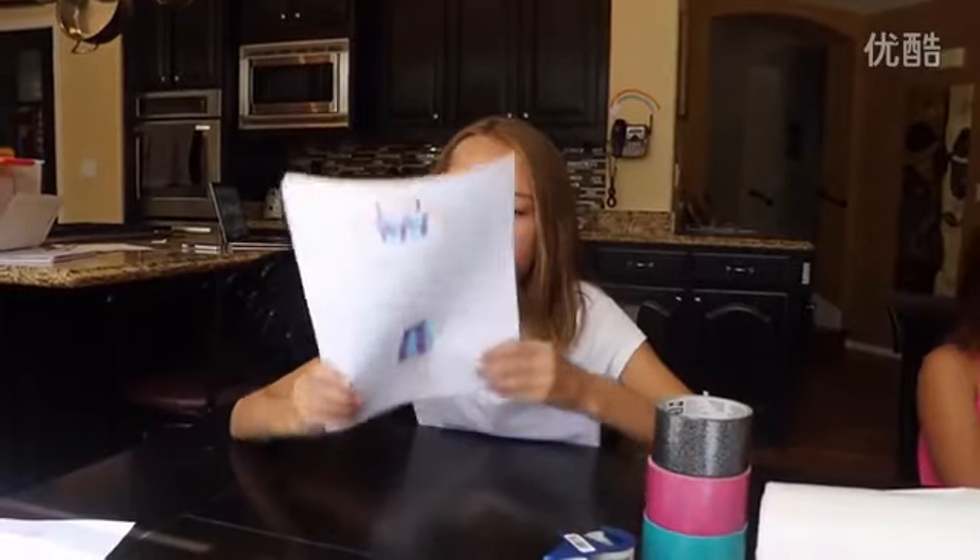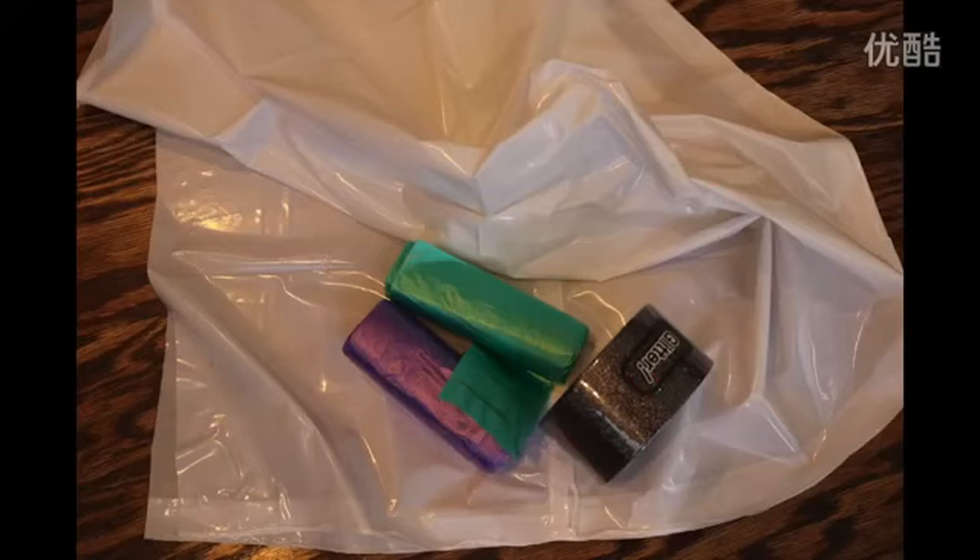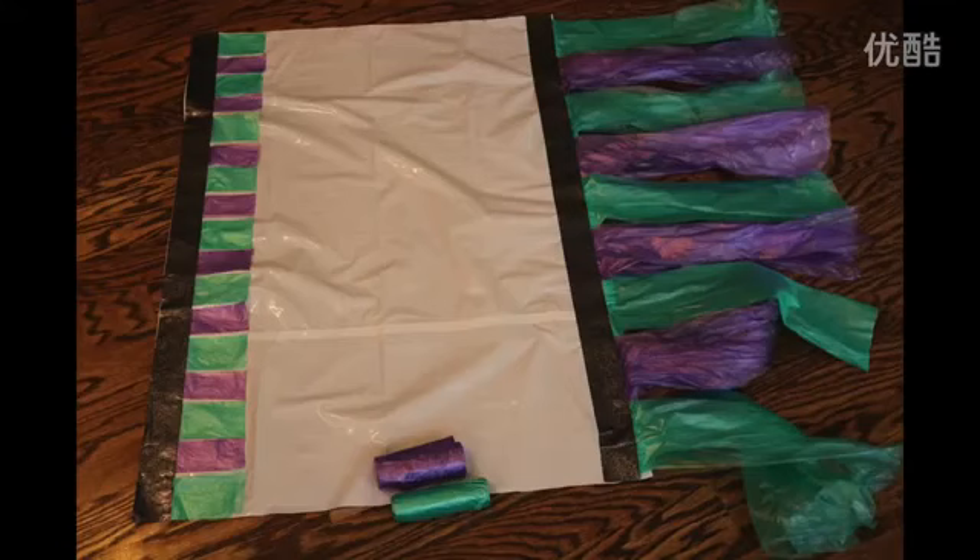The third garbage bag dress is the Mermaid Dreams. I used two white garbage bags and a teal and purple mini garbage bag.